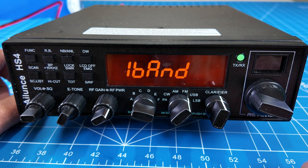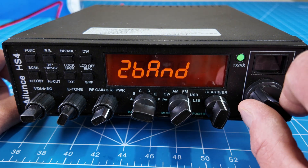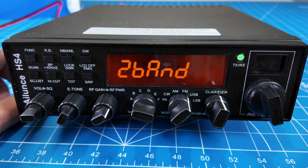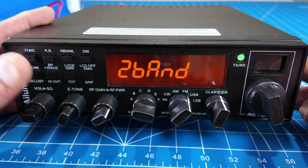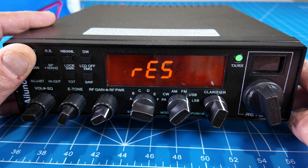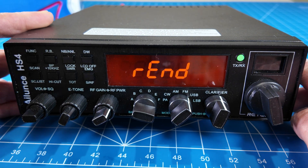You should then be prompted with a menu on screen. If you change the channel knob, it will say 'one band' and then 'two bands' — those are the only two options. Select 'two bands,' then hold the Function key once again and continue to hold it until it says 'reset,' then 'end.'